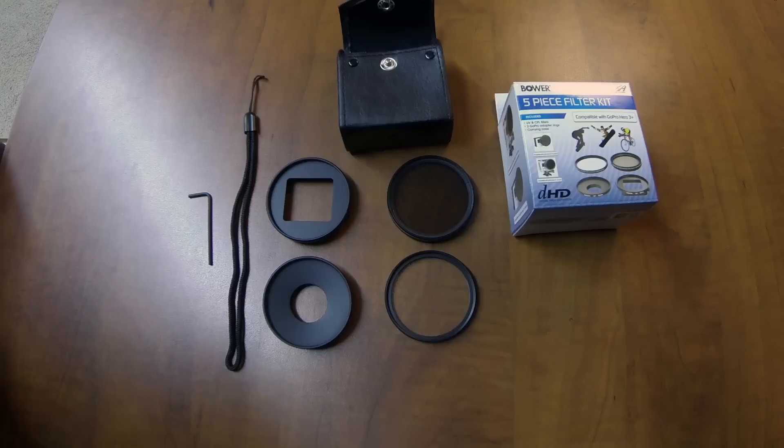Hey guys, I want to show you this Bauer 5-piece filter kit for GoPro cameras. It's marketed for the 3 Plus cameras, but it will definitely work on the 4s. They use the same housing and the camera's the same shape.